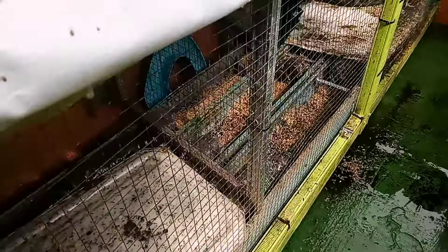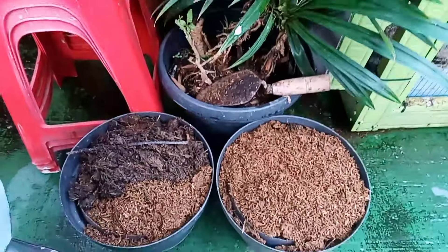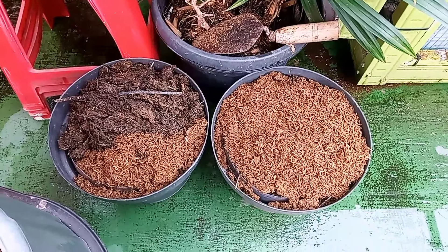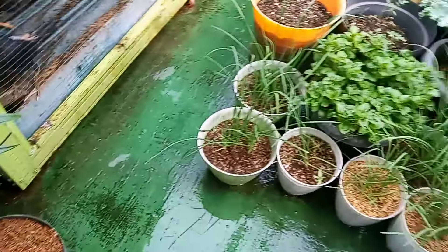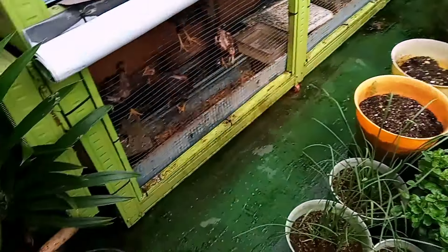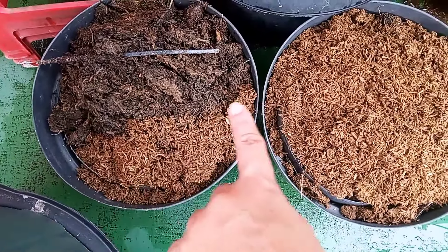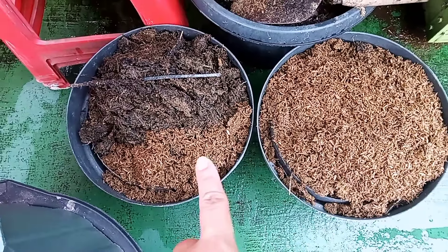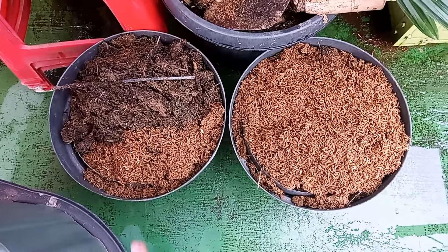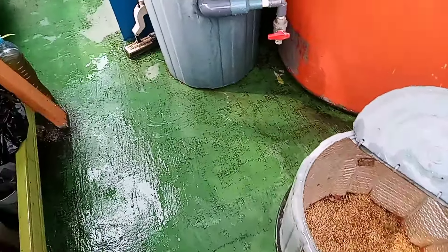Disemprot seperti ini. Nah, kotorannya apakah dijadikan langsung untuk pupuk pada tanaman? Langsung? Tentu saja tidak, Sobat. Aku tuh panen ini, aku fermentasi dulu. Kita fermentasi dulu ya. Fermentasi sekitar tiga mingguan. Saya akan tunjukkan panen perdana juga yang sudah difermentasi.